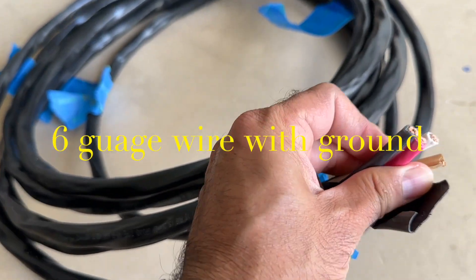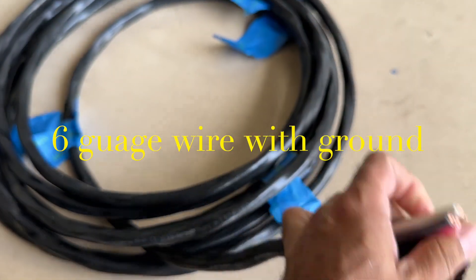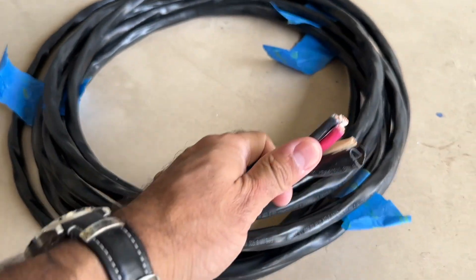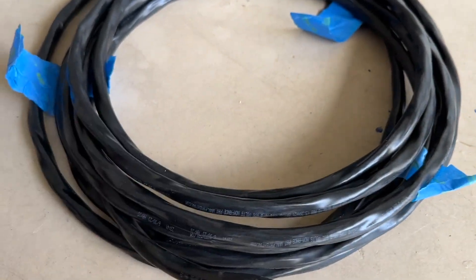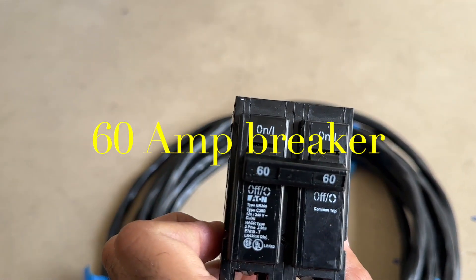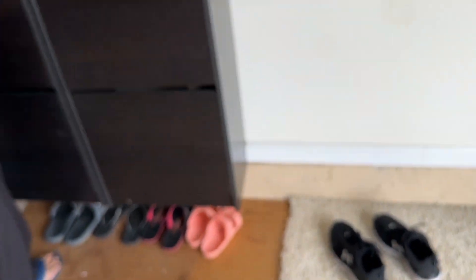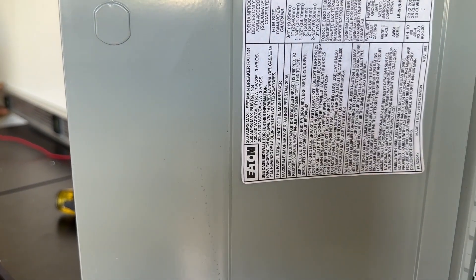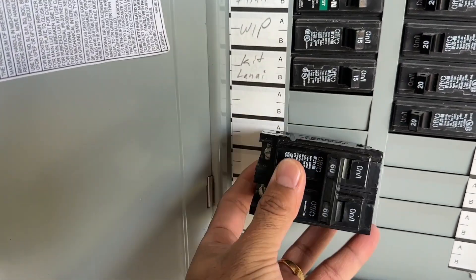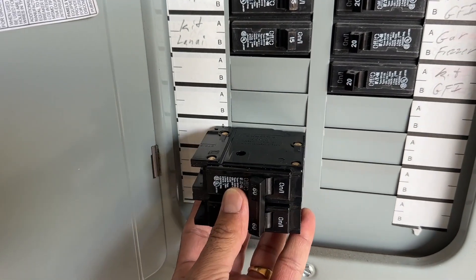It's a 6 AWG wire with ground. It costs around $0.75 per foot, so measure how much cable you need and buy appropriately. This is the 60-amp breaker I bought. Make sure you buy the breaker for the brand of your circuit breaker, otherwise it won't fit. Also make sure you have two empty slots for this double-pole breaker in your circuit breaker.